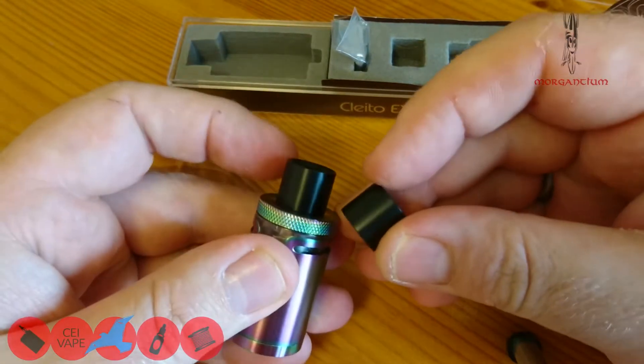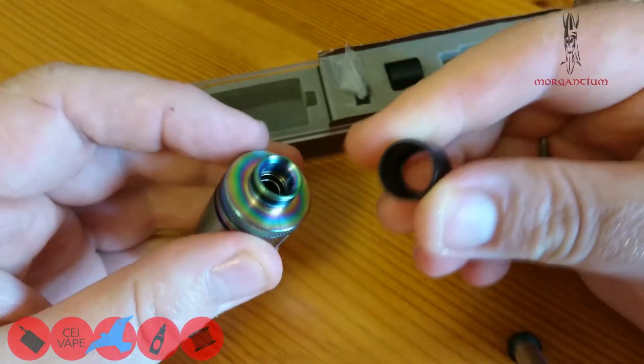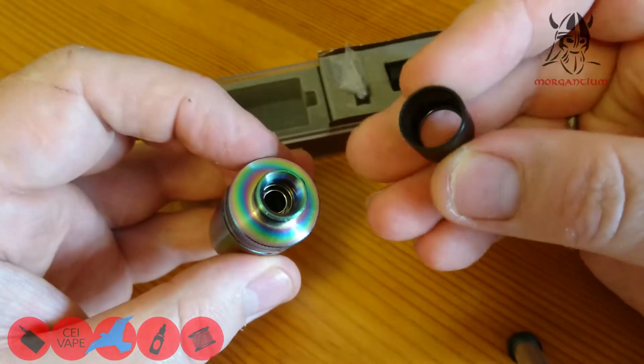We've also got a spare Delrin drip sleeve — one on the tank and you get a spare one. These are very much the same as the old Cleito. You can buy different ones — I've actually got a resin one — but yeah you can pop this on.